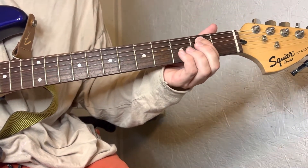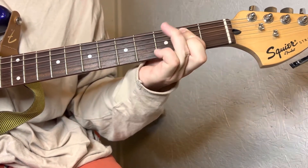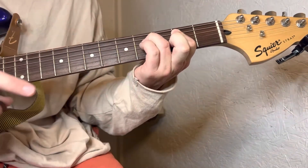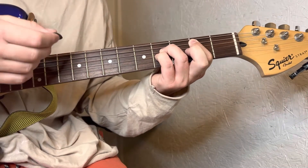We're gonna start on the second fret on the A string. Your ring finger's gonna go on the fourth fret of the D string, pinky is gonna go on the fourth fret of the G string. You're only hitting these three strings.